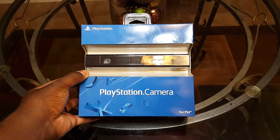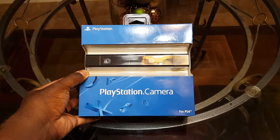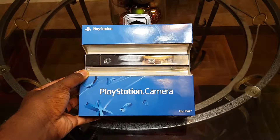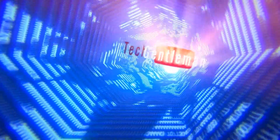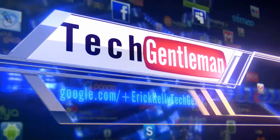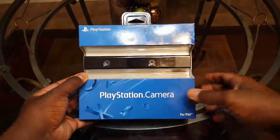What's going on YouTube, this is Eric Kelly aka the Tech Gentleman, bringing you guys a very sick under-the-weather unboxing of the PlayStation camera for the PS4. Without further ado, let's talk tech.